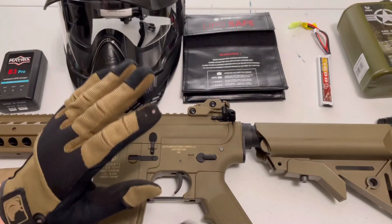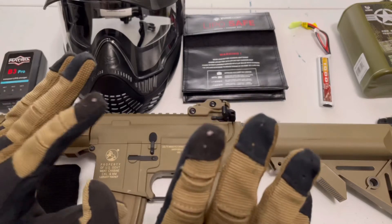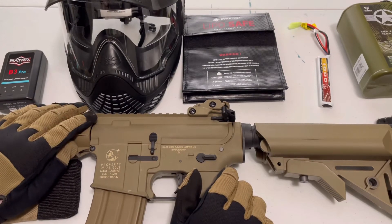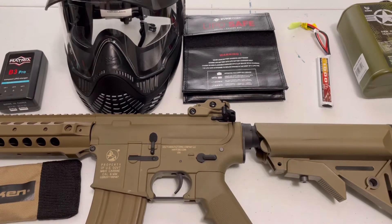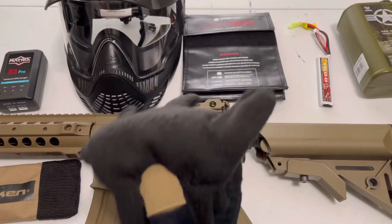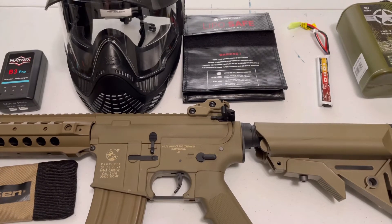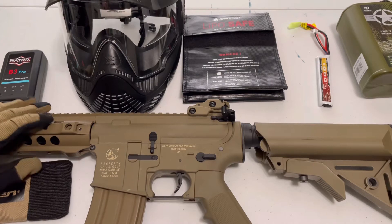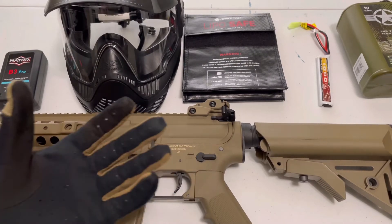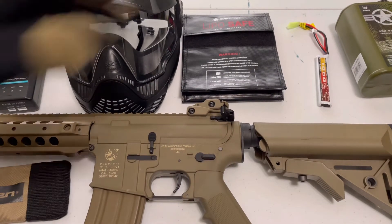Now, gloves. These are like $50 Pig Tactical gloves — they're very, very nice. But you don't even need gloves. Gloves are nice, especially if you get hit in the hand, but you don't necessarily need them. I'm not putting gloves in this list. If you really want gloves, you probably have some cloth gloves lying around your house — just use those. I just can't justify spending $50 on gloves when you're first starting airsoft, considering that's almost half the price of your gun. Are gloves nice? Yes, I love these — but I don't think you need them when starting out.